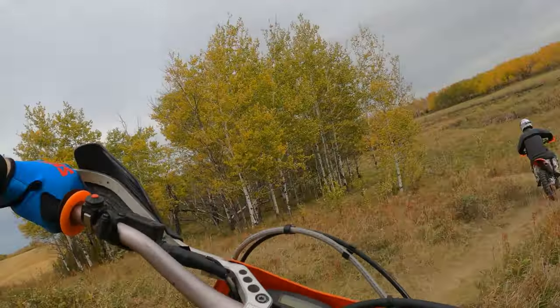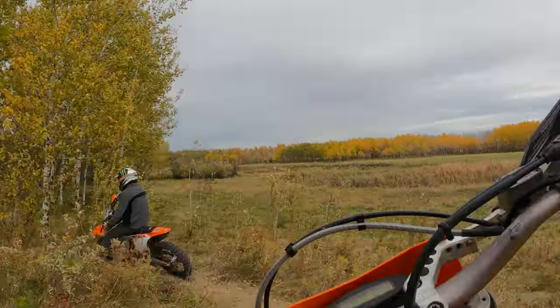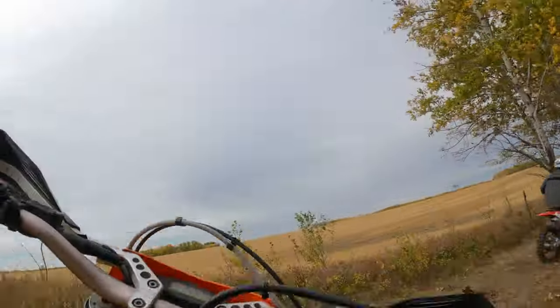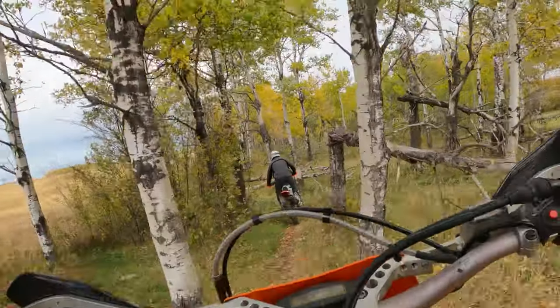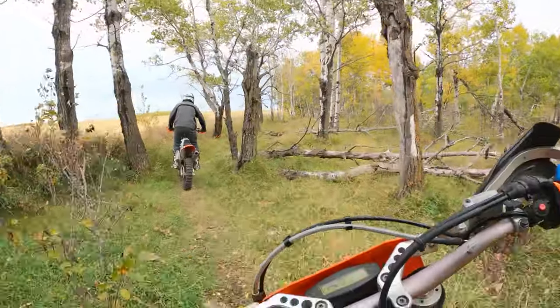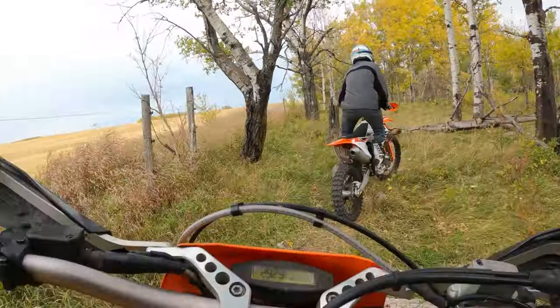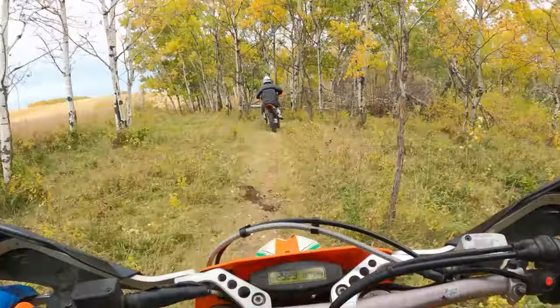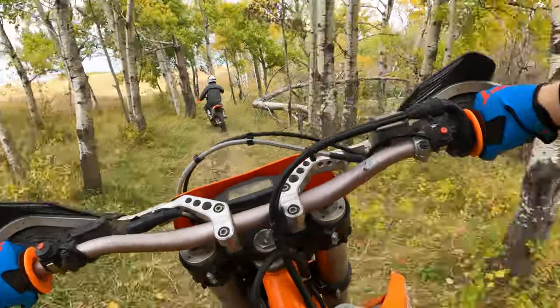This was shot last year, maybe two years ago actually. We're on the KTM 250 — the one I'm riding is the XCW, the wide range version, and the one in front is just the regular version. Behind us we've also got the Beta 300, so we've got to do some loops, get warmed up, and then I'm gonna get the camera out.